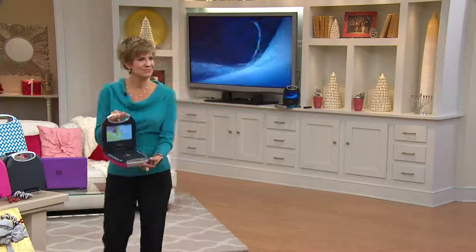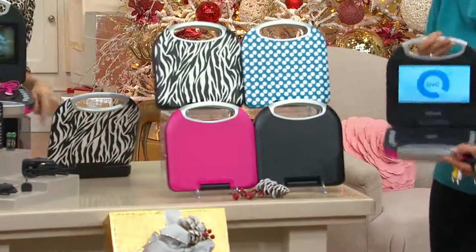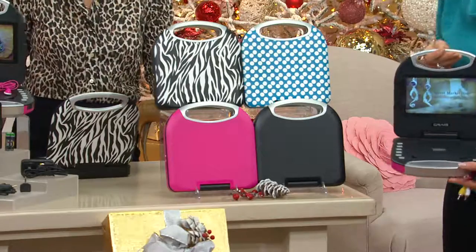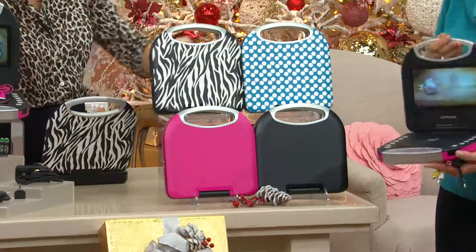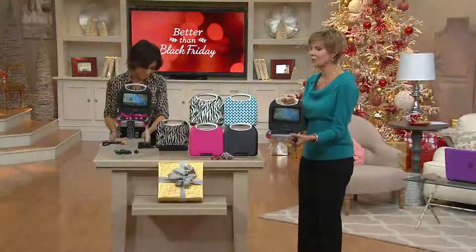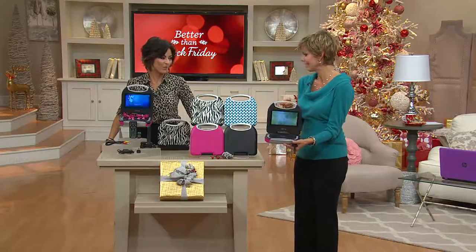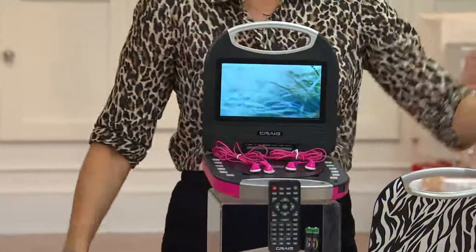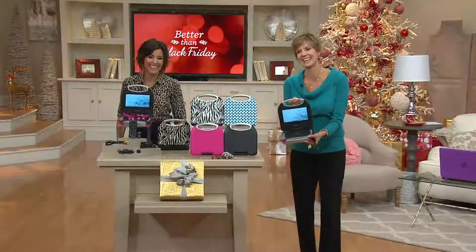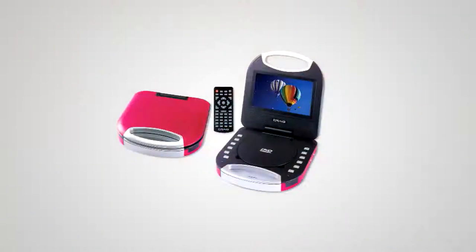It's on easy pay and still ships out immediately — one month from today is Christmas Eve, so start thinking about your shopping. Three easy monthly payments of under $20, only found here, and you get everything you need. It also has anti-shake technology, so in a bumpy car ride it stays steady and you enjoy everything you're watching.